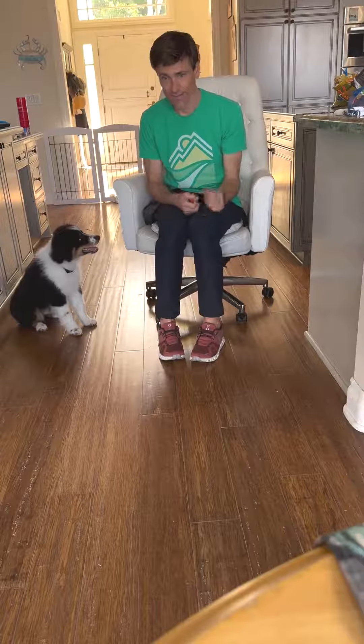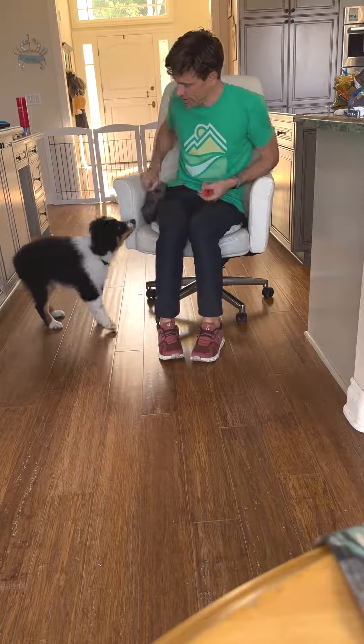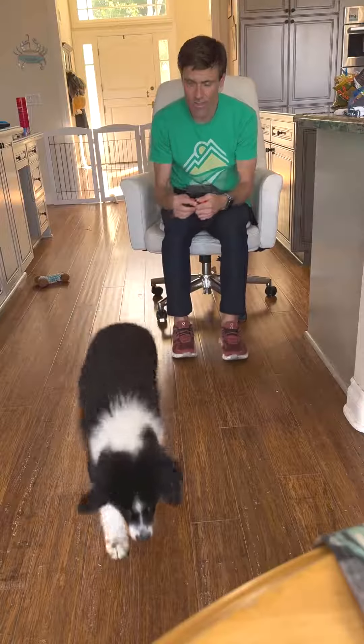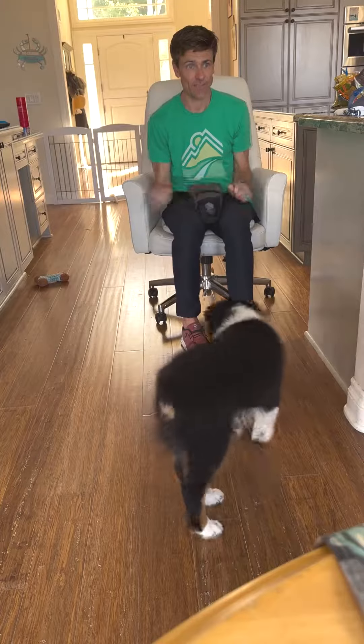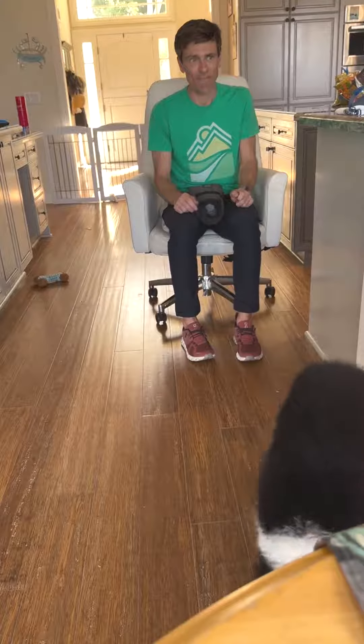I'm going to teach him to target a hand, so when he sees this in the future he should run towards it. Click and a toss. On his way back and a toss. This is what I call touch and toss, but it teaches them to come to your hand and play a game afterwards.